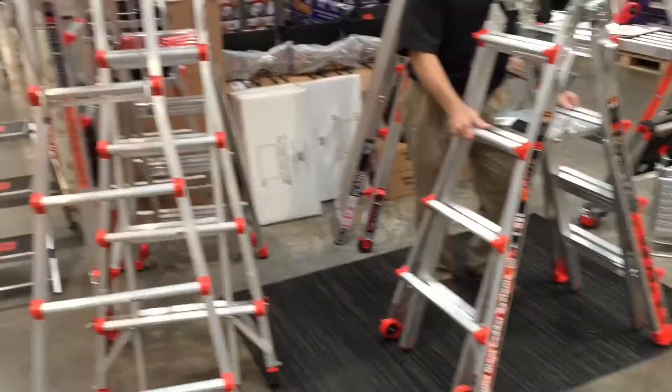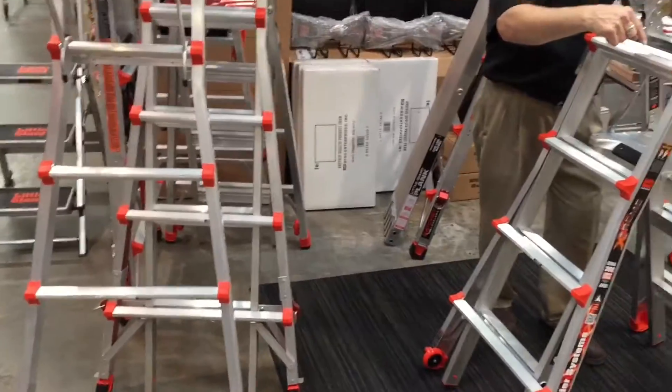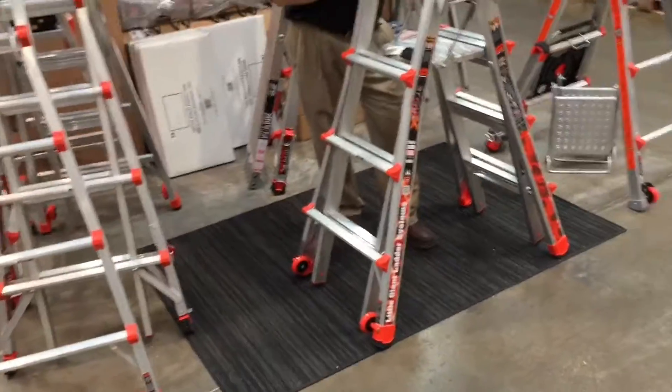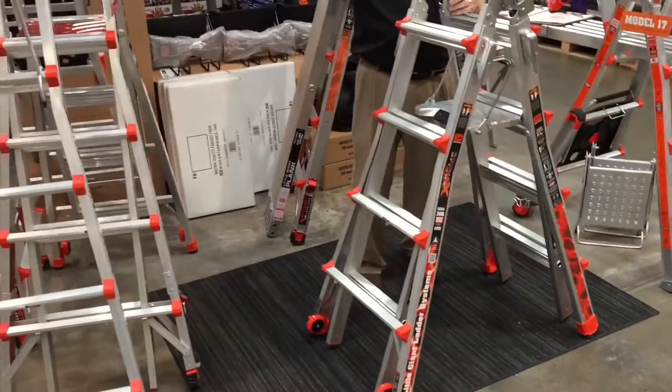So the middle part was $129, and then the ladder system is $349. You're exactly right — $349. That's nice. So this right here will do everything, it's just smaller than that one.